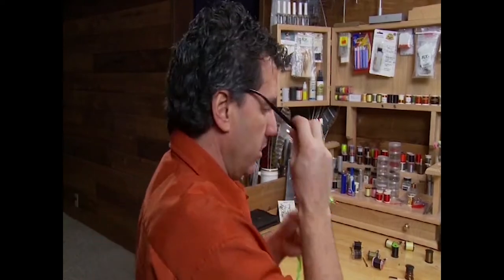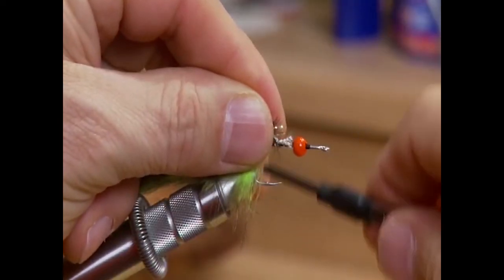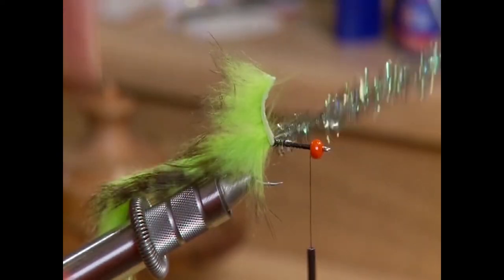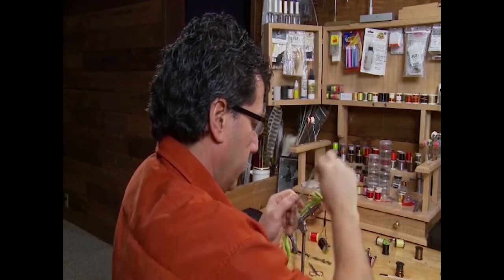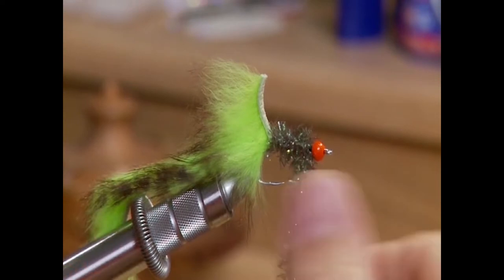Take a strand of your medium peacock chenille, strip off a little bit from the end to expose the rope underneath, tie it in right at the back of the hook, then move forward right to the bead and wrap in a body. We want to keep this body thin — only one wrap — just to bring it forward and finish off with the bead.